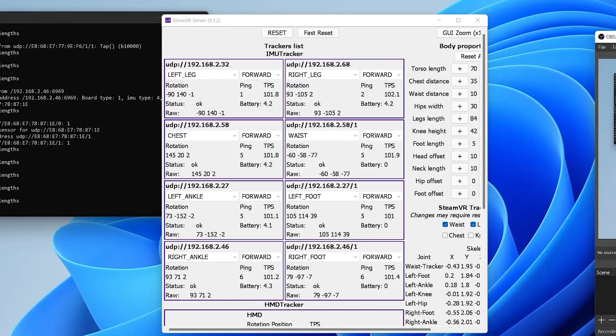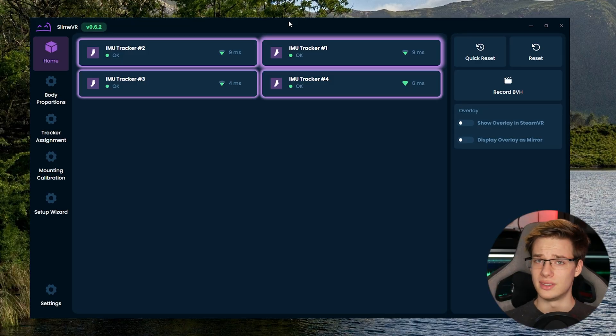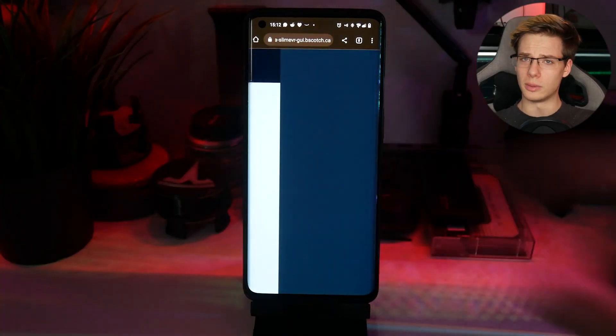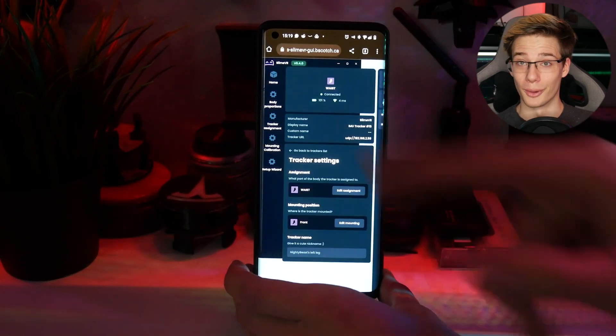Last we took a look at SlimeVR, their software was still super bulky — I'm pretty sure it was built on Java and looked like something that came out of Windows XP. And while it worked, the community has now built something that looks super, super modern. Not only that, but this UI is fully portable and can be run on the Quest or any other Android device, which we talked about before.